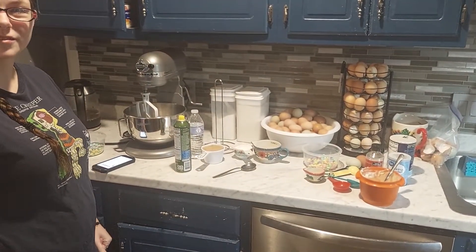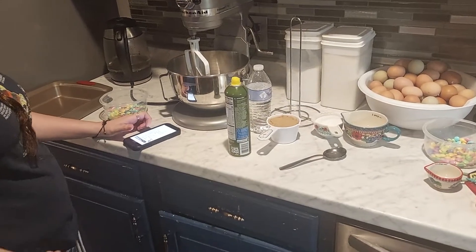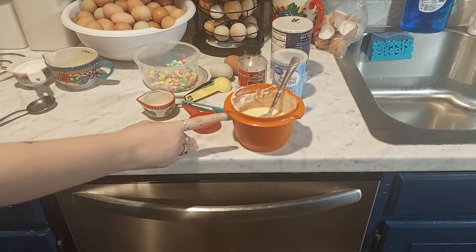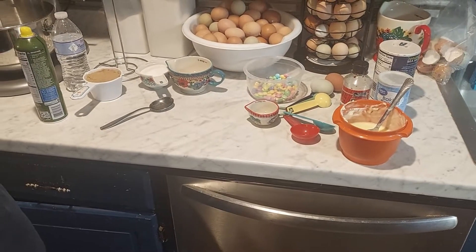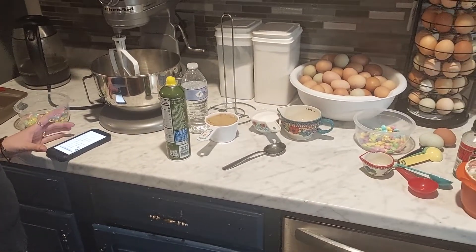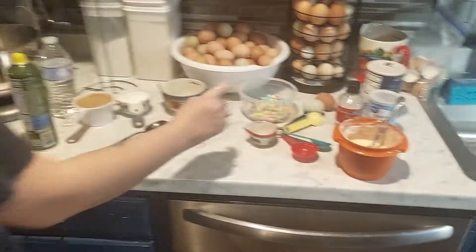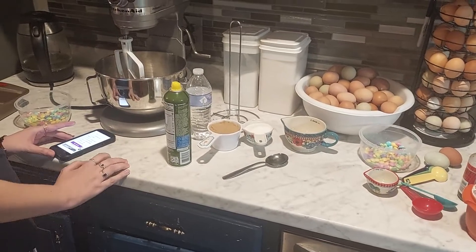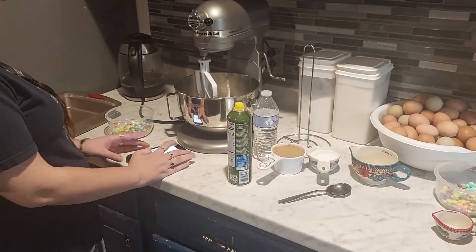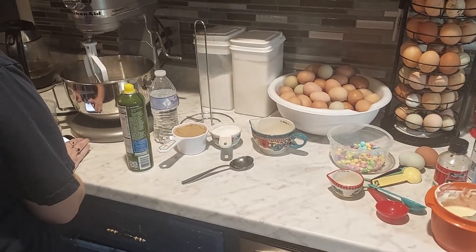Today I'm making Easter blondies! You need one cup of unsalted butter melted, one cup of white granulated sugar, one half cup of regular sugar, two large eggs, two teaspoons of vanilla extract, two cups of all-purpose flour, one teaspoon of baking powder, a fourth teaspoon of salt, and one cup of M&Ms divided — three-fourths of a cup and one-fourth of a cup.